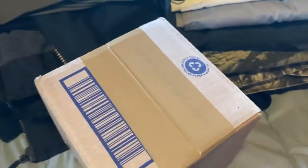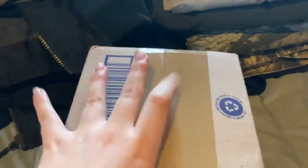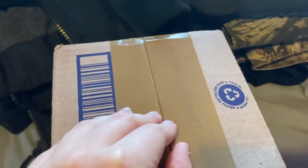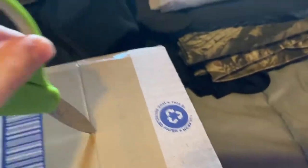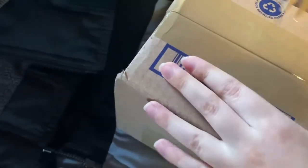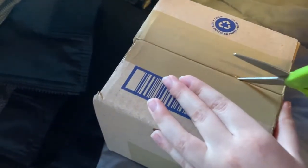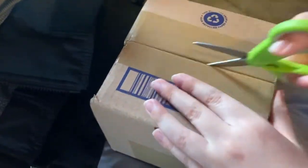Hi guys, welcome to a video! I think I got my chocolate Bonnie plush today. I'll show you guys — just kidding about the address. Sorry there's clothes on the bed, too lazy to move them, and sorry if I sound congested. Blue Wolf is here holding the camera for me, so I'm gonna try to open this. I've never made a video like this before.